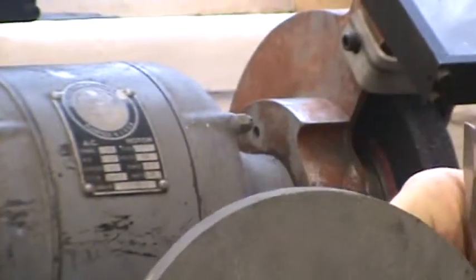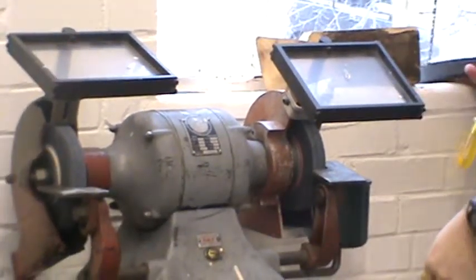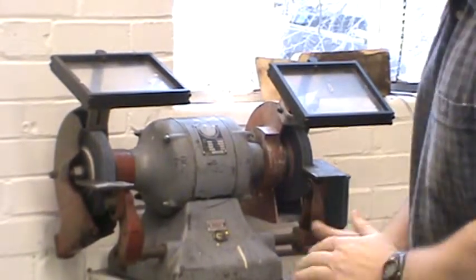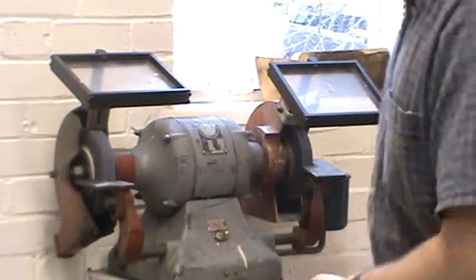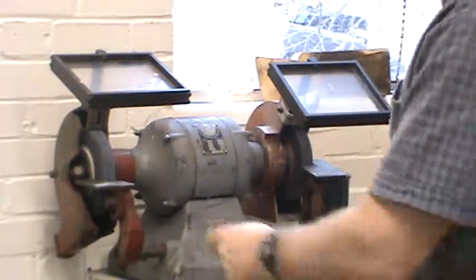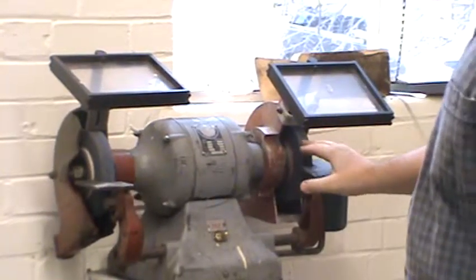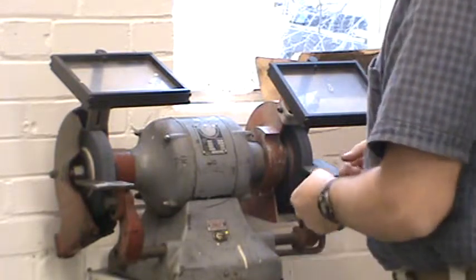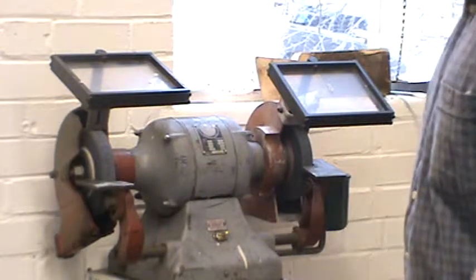We'll talk about those wheel codes in more detail in class. When the grinding wheels are mounted on the grinder, remember there's a left-hand thread on the left side and a right-hand thread on the right side as you're facing the grinder. The reason for that is so that as you're grinding, the motor is always torquing the nut tighter rather than looser.